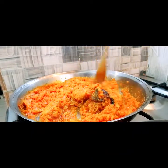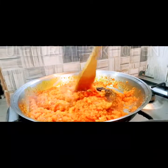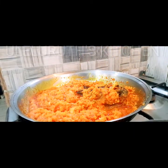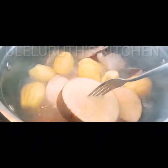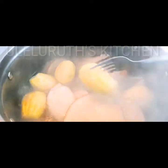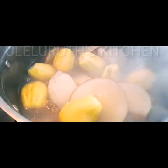Give it a try — yam and garden egg sauce, exactly the way grandmother prepares it. I'll cover this on low heat for 10 minutes, then check if the yam is properly cooked. The yam is properly cooked, and the garden eggs are also ready — you can see they are very soft.